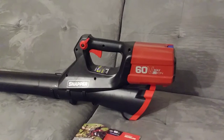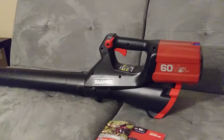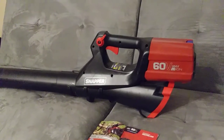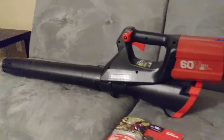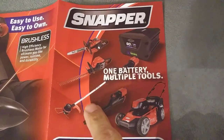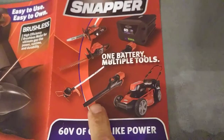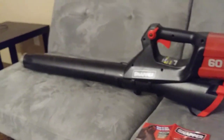I'm gonna do a video on runtime — how long the battery lasts at full throttle — so stay tuned. Make sure to comment, share, and subscribe. Let me know in the comments what other videos you want to see. I have other Snapper equipment: the chainsaw, the hedge trimmer, the string trimmer, and obviously the blower. Stay tuned!